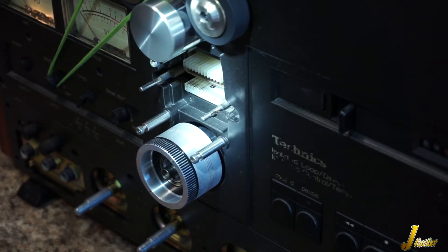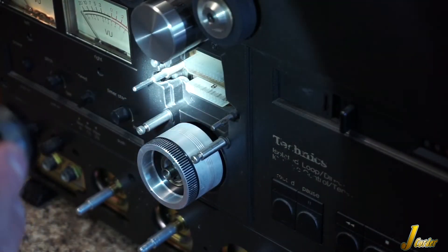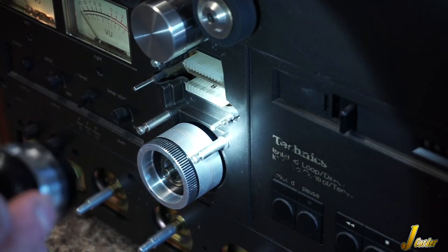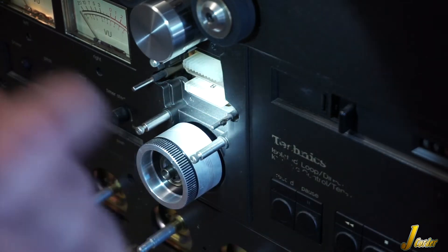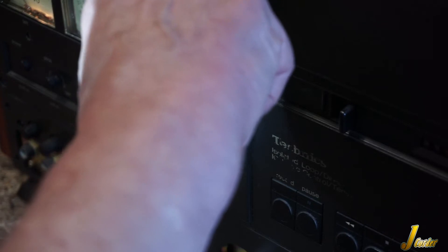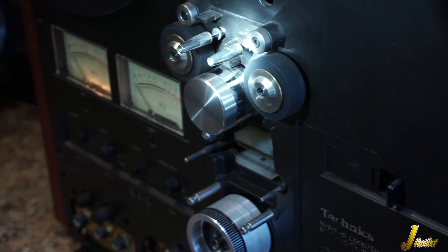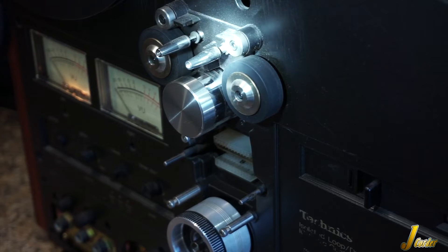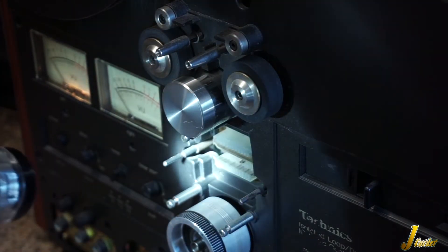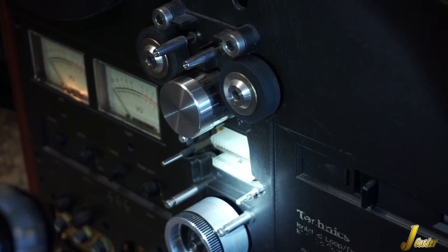The important thing to know here is that when that tape gets dragged across there, even though some may think it's not hurting the surface of the tape, you can see what's happening. The surface of the tape hitting that lifter is the side that has the music on it. Now on this lifter with the bearing, it's the opposite — it's the back coating of the tape that runs over it. So even if that gets gummed up a little bit, it's from the back side of the tape, not the side with the music on it.